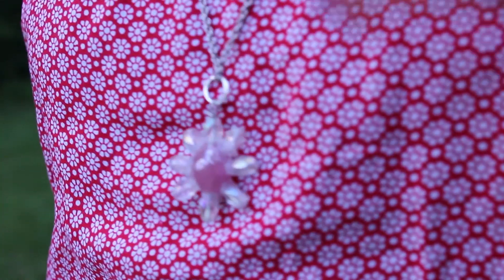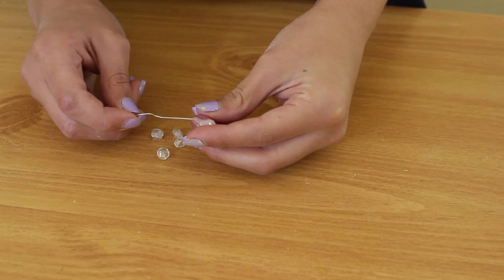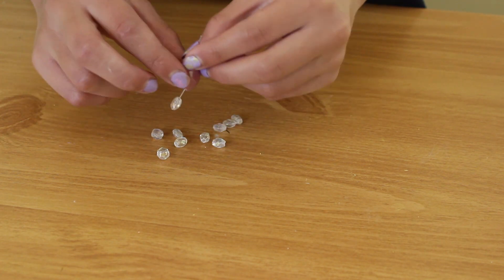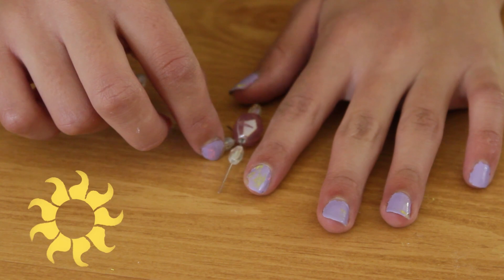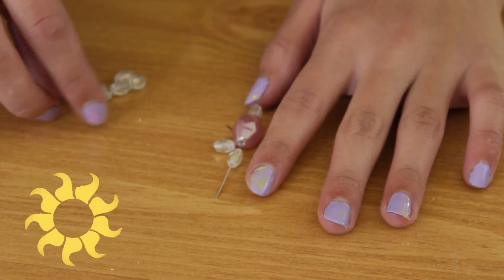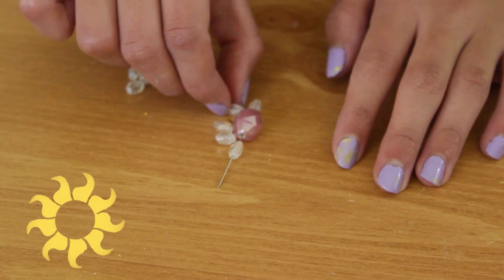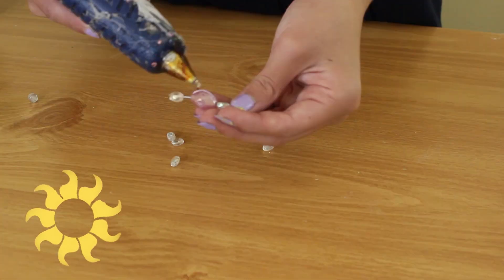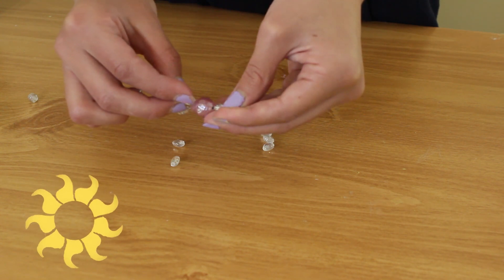For the next project, we're going to make a beaded pendant. Attach a small, a large, and another small bead onto a head pin. After that, lay it down and adjust any beads you would like to place around the outside. Then take some hot glue and attach each of these beads around the larger bead in the center.